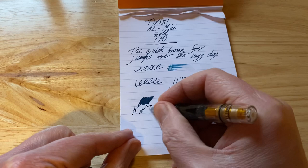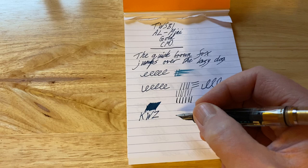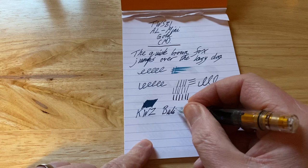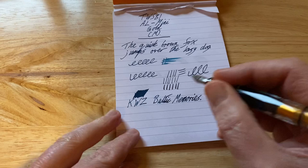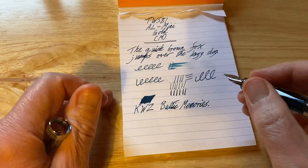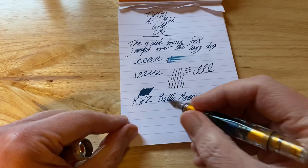The ink, by the way, is KWZ Baltic Memories, which is a really nice dark blue teal, which smells of vanilla, like all the KWZ inks seem to, which is really, really nice. It's not supposed to be scented, but they all smell great.